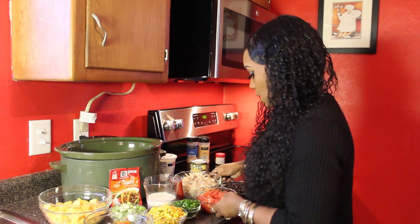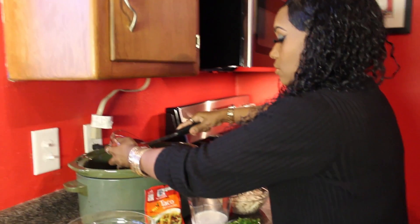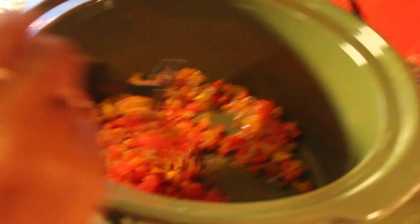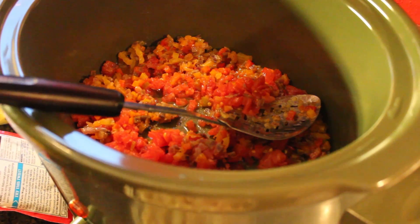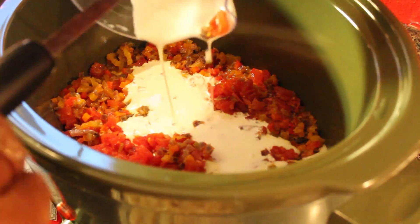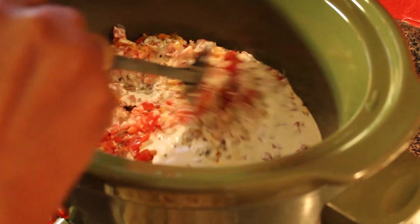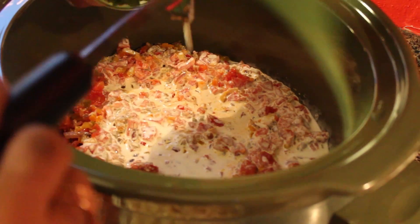I just take my ingredients and put them in the crock pot. We're also going to be using some heavy whipping cream — about a cup. The measurements will be down in the description below. So you're going to stir the stuff as you add it to the crock pot.